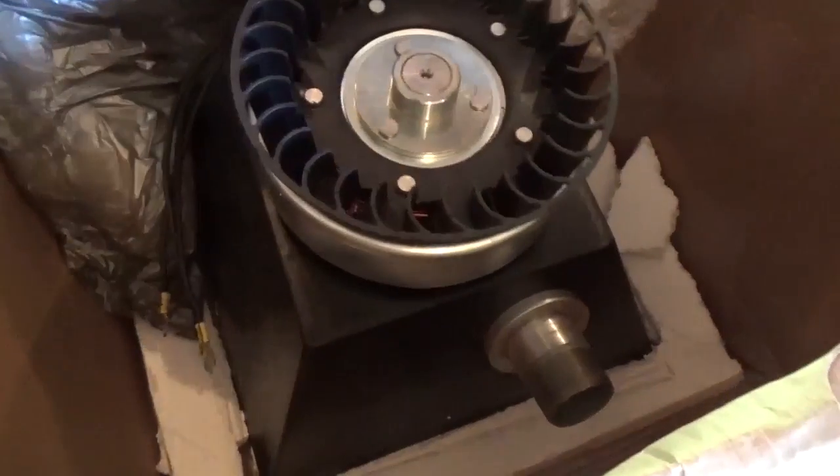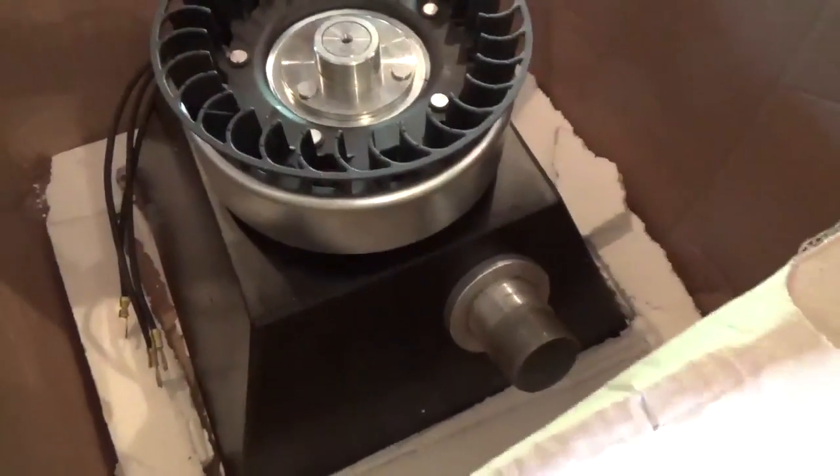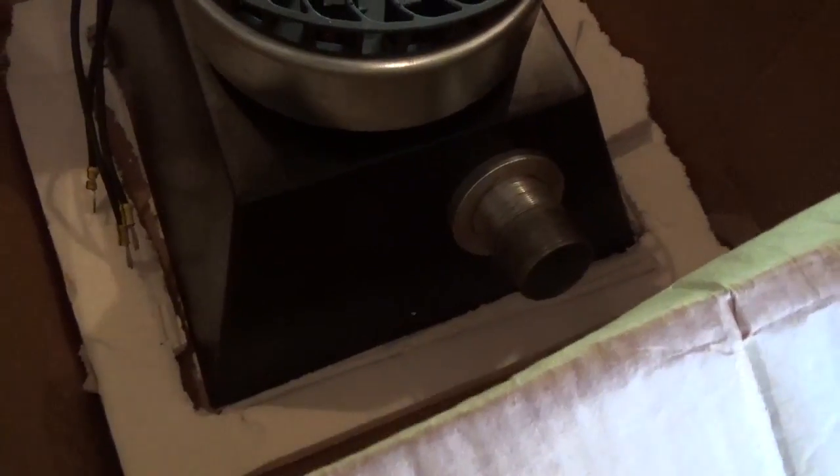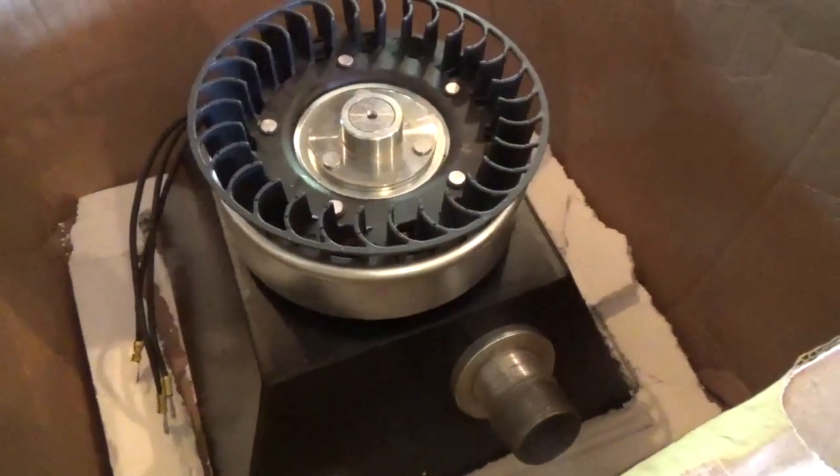We just got our turgo in from Spencer at Langston's Alternative Energy, and we're going to have to build a frame to hold it, but looking forward to getting this thing up and running.